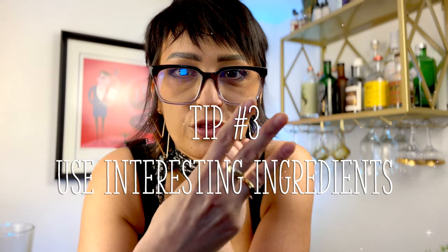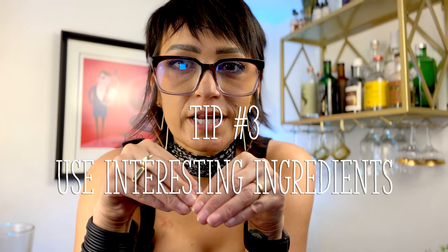Tip number three: use interesting ingredients. Do not be afraid to experiment. Mix sweet and sour together, add some spice, add some bitters for complexity. Use rose water or orange flower water to add a floral note. Get crazy, get weird, play around — it'll be fun. Just don't be boring.